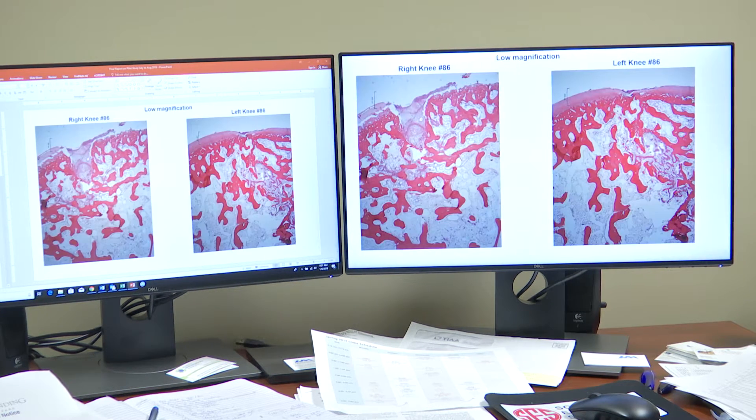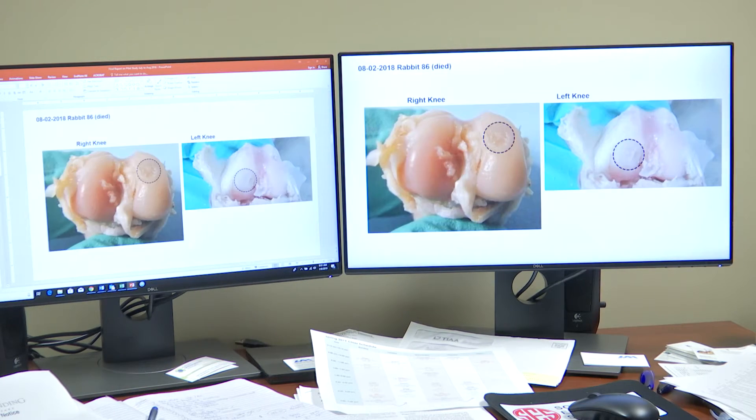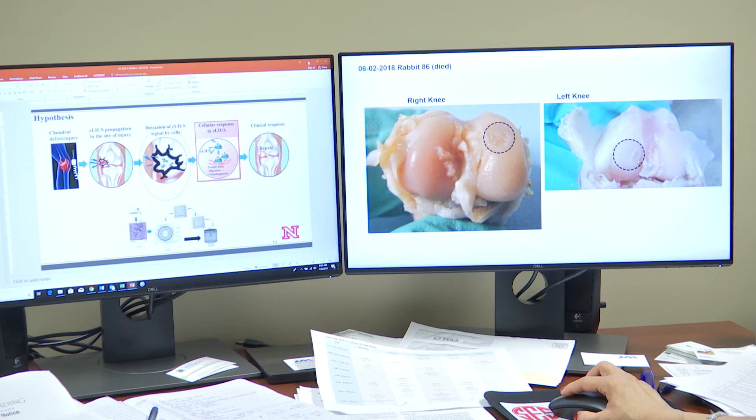These are just very preliminary data that we have just collected. I'm working on the animal studies right now. We will work more on these kinds of things and then take it to the sheep model.